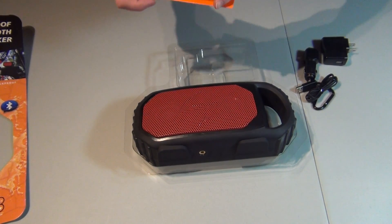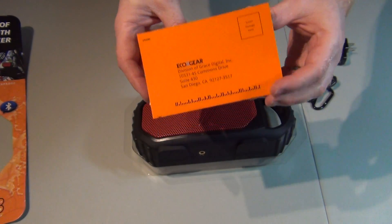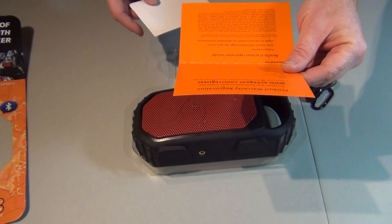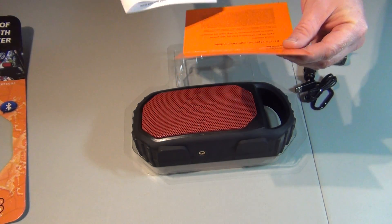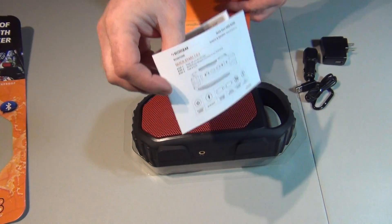What else do you get here? Looks like you get a manual and a product registration card.